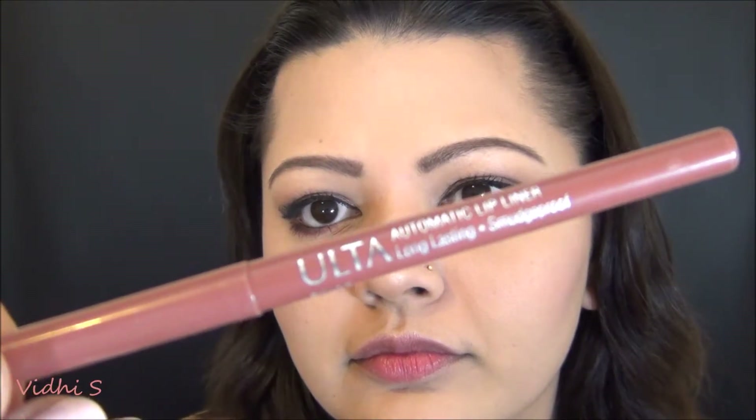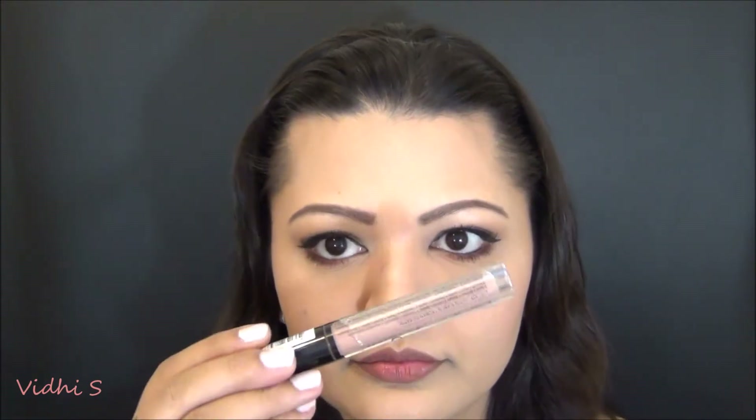I'm using the NYX Lip Lingerie lipstick but first I'm lining my lips with the Ulta lip liner in Spice — my favorite go-to liner because it works with every lipstick I have. I carefully line and fill them in slightly, then apply the NYX Lip Lingerie. I love love love this formula because it's so buttery and smooth — it applies beautifully and lasts really really long. I forgot the name of the shade so I'll have it in the description below.